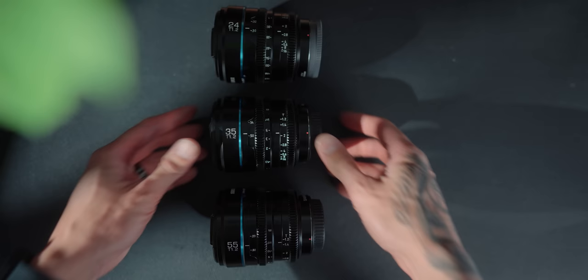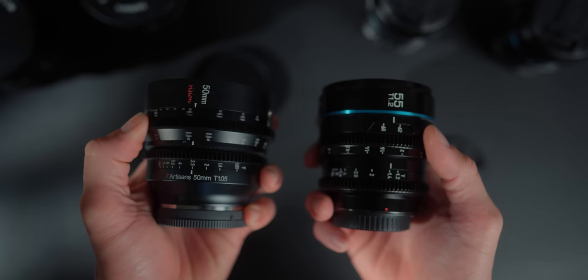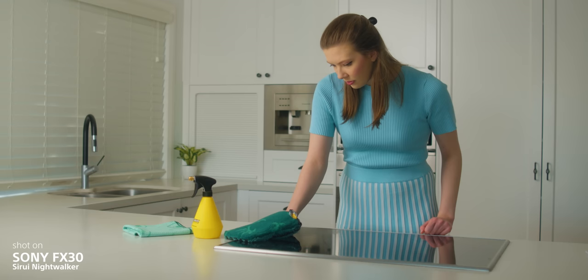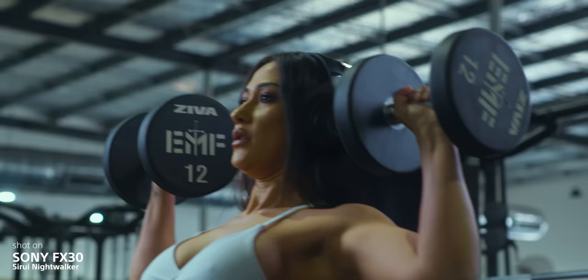Today we're actually going to be talking about two cinema lens sets. The new one by Suray is the Nightwalker lens set — we have the 24, the 35 and the 55 — and one that I've already reviewed before, the 7 Artisans Visions Cine lens set, that's the 25, the 35 and the 50mm lens. They're slightly different in focal lengths but they are sets, so we're going to be comparing the sets to see which one works for you. Image quality is subjective when it comes to cinematography — sometimes you don't want things to be tack sharp, sometimes you want a little bit of character — so we're going to see what the differences are and which one might suit you better for your particular project.